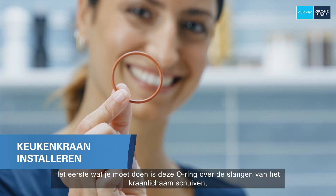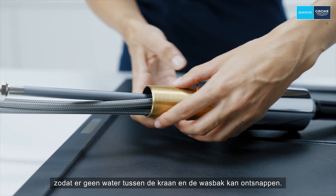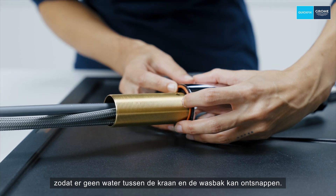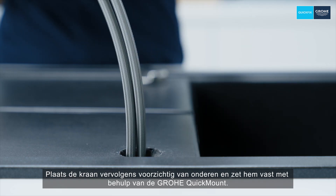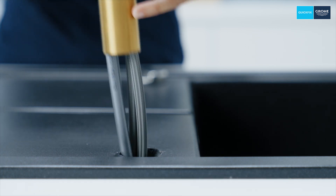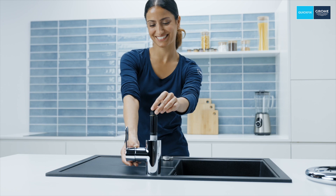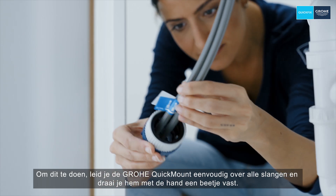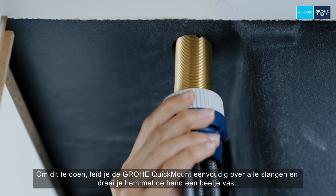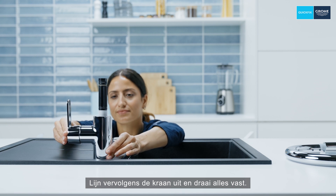The first thing you have to do is slide the o-ring over the hoses of the tap body, which prevents water escaping from between the tap and the sink. Then insert carefully and secure the tap from below using the Grohe Quick Mount. Simply guide the Grohe Quick Mount over all the hoses and tighten it a bit by hand. Then align the tap and tighten everything.